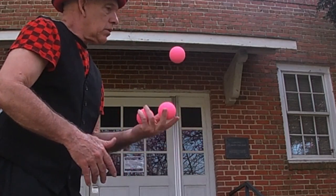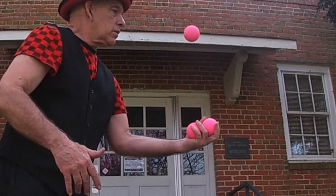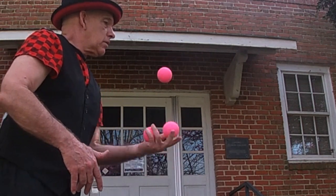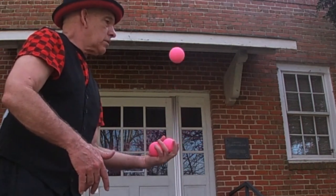You will also need to be able to juggle two balls in one hand while holding a third ball. This has to look real natural, like you're just doing two balls — don't all of a sudden start biting your tongue.